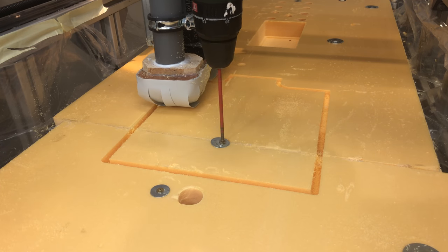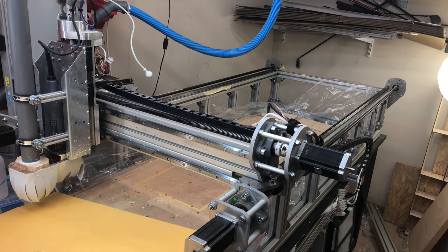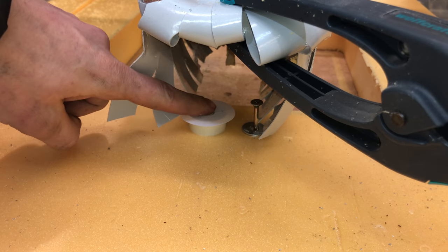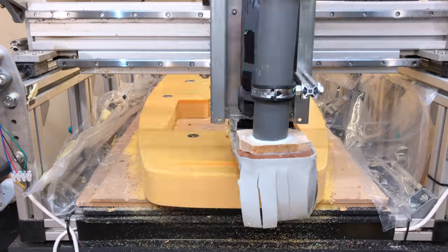And here I ran into a real problem — the CNC lost its position. It knows its location from counting the steps it took in the X, Y and Z direction from the initial startup of the machine. So I printed this little plug on my 3D printer that I could put into the foam and use as a reference point, because I knew the exact X, Y and Z location of that point. Problem fixed!